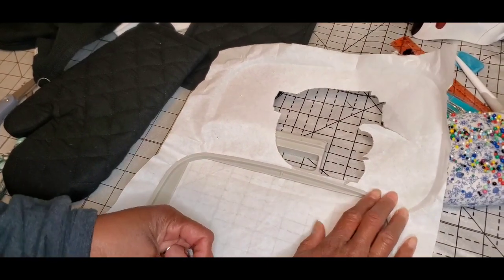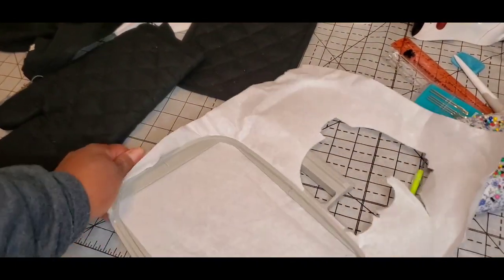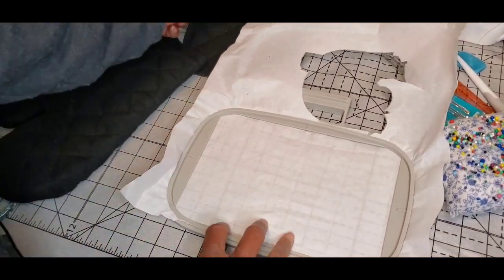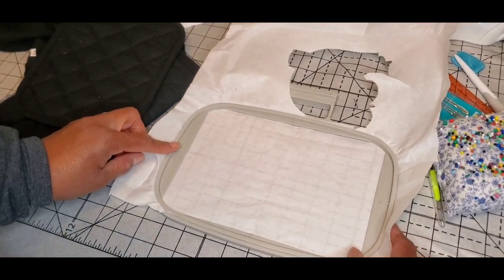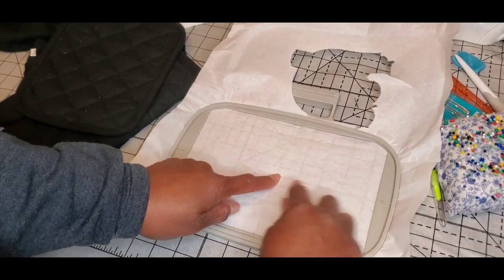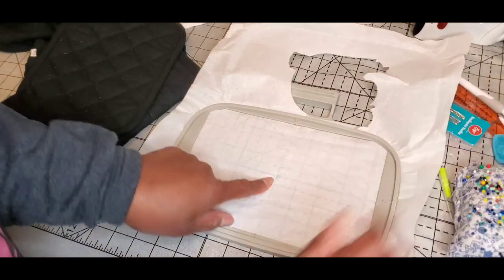I've got just enough tearaway left to hoop one more item in there. I get that good and tight, and just like I do with everything else, you can pretty much see the center point. If you have a grid on your table cutting mat or anything, you can see where your center point will be if you trace from point to point — they meet right there in the center. I've got some chalk right here and I'm just going to mark that center.